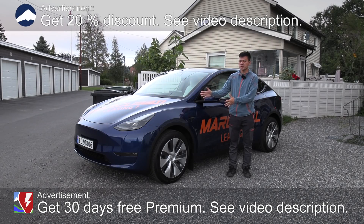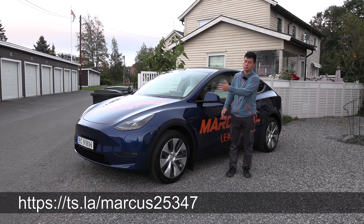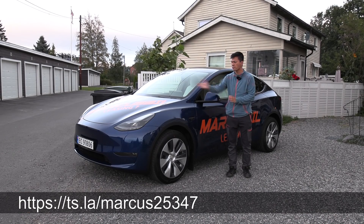What's up — this is the Tesla Model Y long range, and in this video we're going to walk through the interior, a little bit of trunk and frunk, and that's going to be it. So let's start with the frunk.